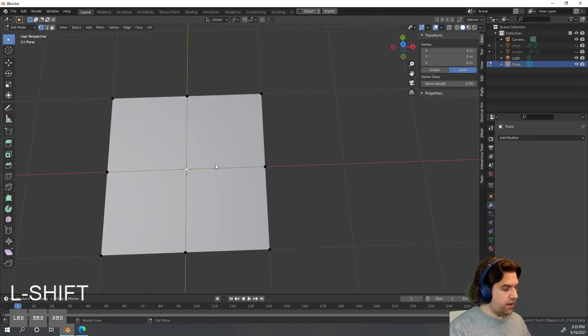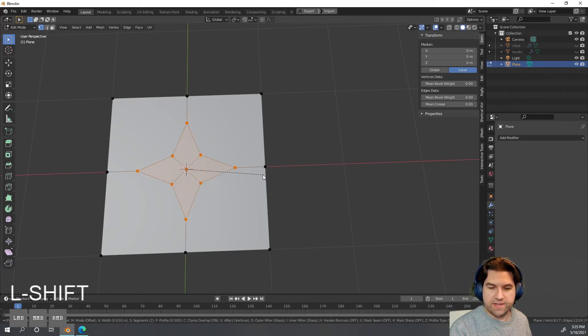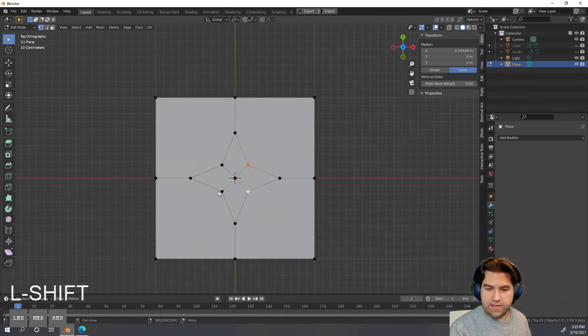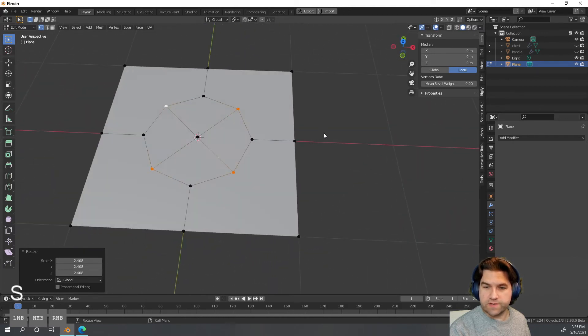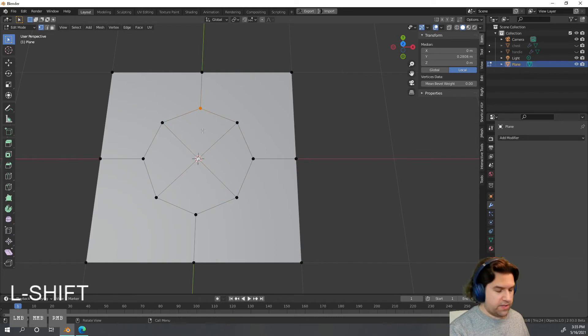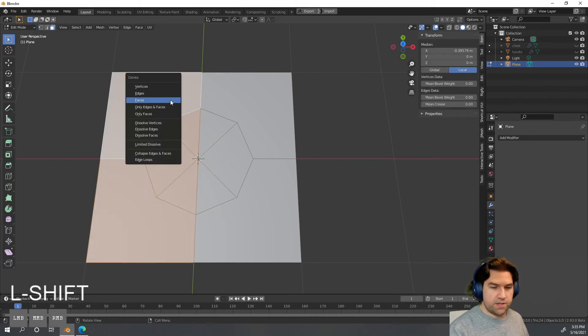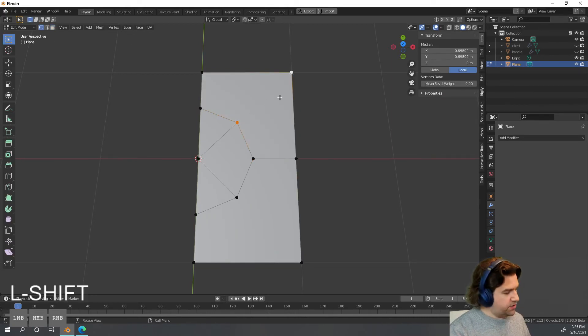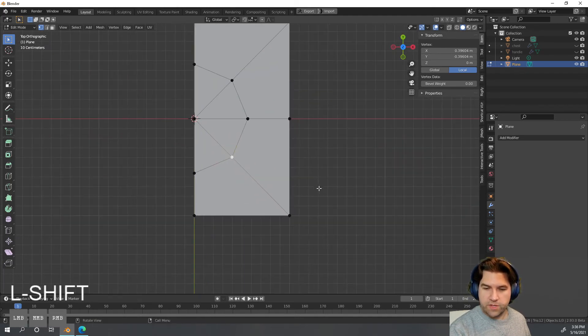I'll select the center vertex and use Ctrl+Shift+B to bevel it into a circle shape — I can choose how many sides I want. Then I'll select those four vertices and hit S to scale them up until it turns into a rounder shape, making a round hole. Next I'll clean up the topology: select two verts and hit J to join them, and delete unnecessary edges, making sure everything is quads and tris.